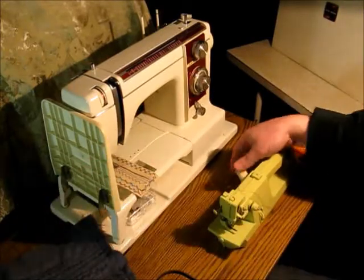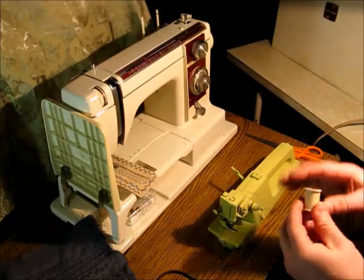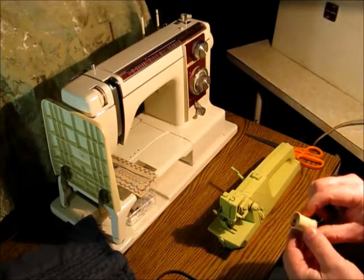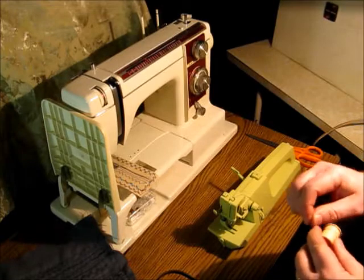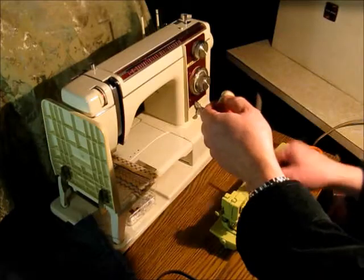I use that type of stitch to do burlap bags usually — like feed store burlap bags. They're a chain stitch so you can open them up real easily.